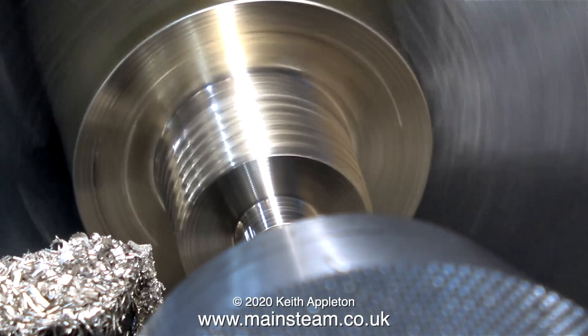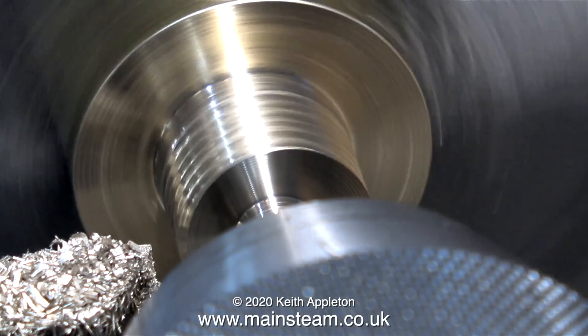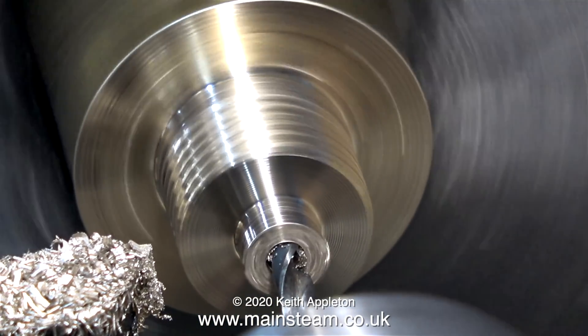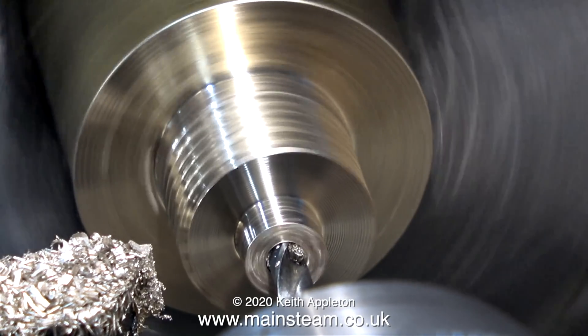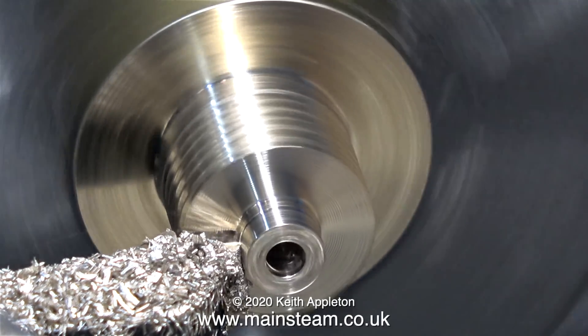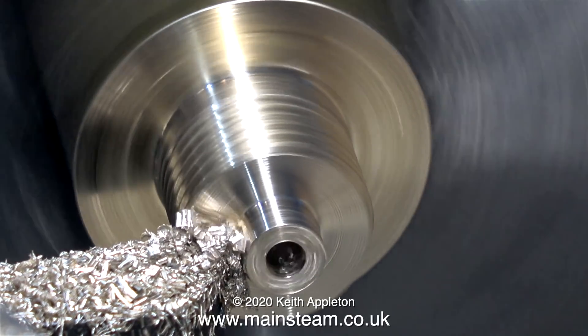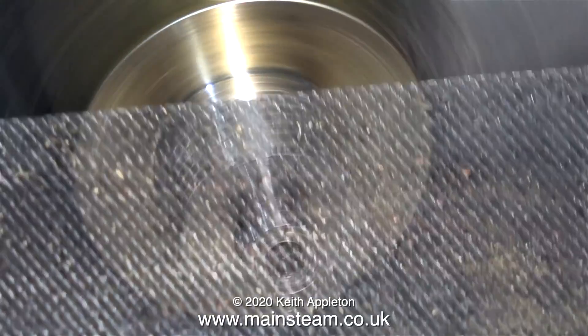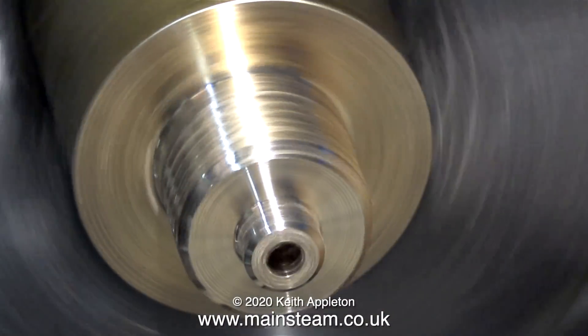I'm making the special fitting on the end of the thread that depresses the ball inside the canister to let the gas out. I've turned a shaped piece at the end of the thread and used a centre drill first, followed by a twist drill to drill a hole down the middle. After that, I've chamfered both the thread and the end part using a file.